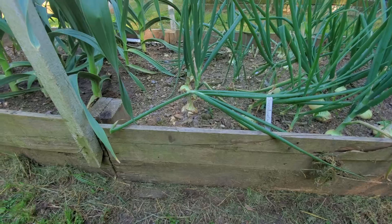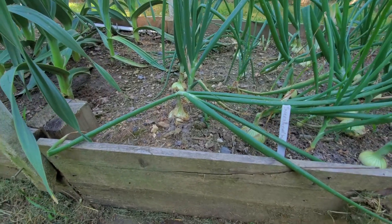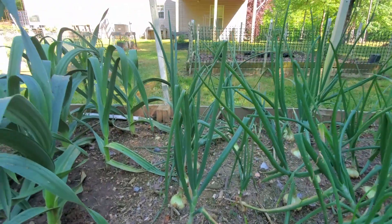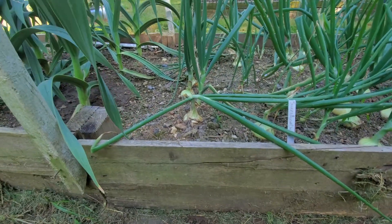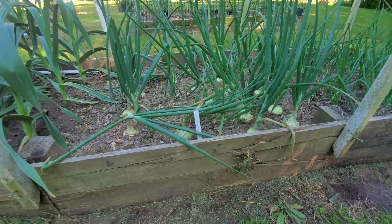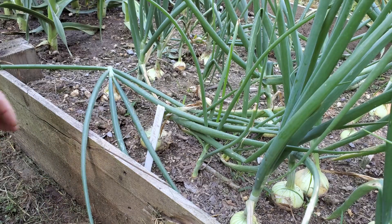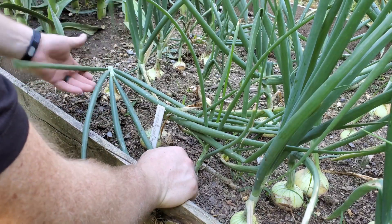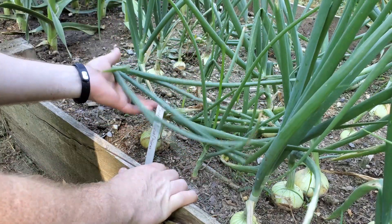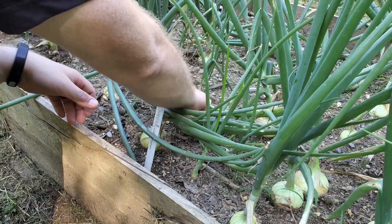One of the ways that you know the onions are ready to harvest is when they start falling over. You see how this one has fallen over? It's not standing up tall like that one — it has fallen over, and that's an indication that they're getting ready to harvest. Not all of these onions have fallen over yet, but we have a few that have. Since they were all planted at the same time, they should all be about ready, so we're going to go ahead and take them all up.